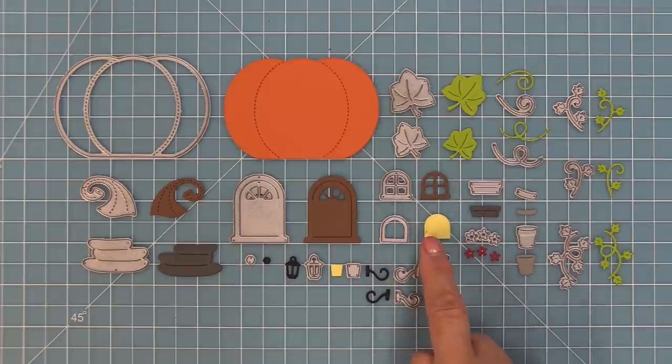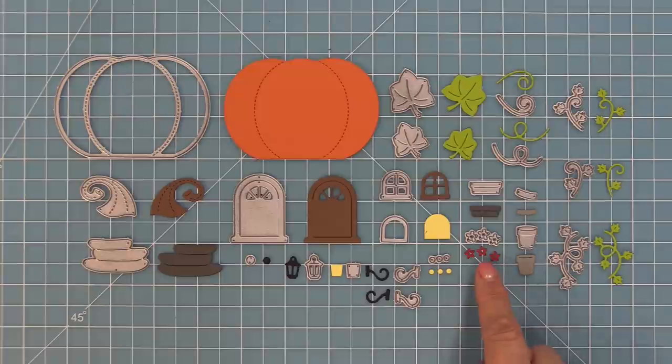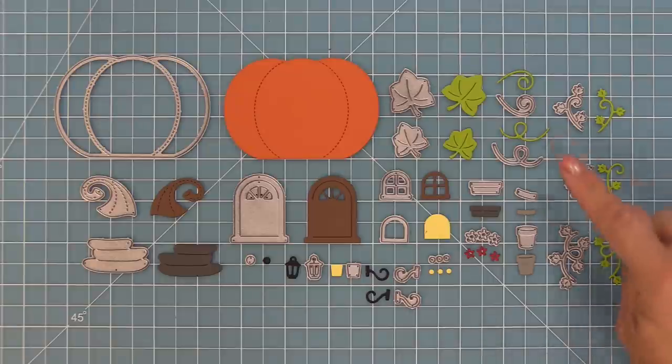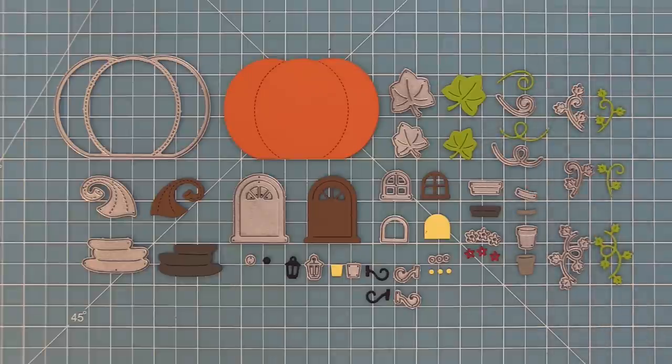Here we have the windows for the house and a little backing to add light to the window. We also have a window box and some cute little flowers that can go in that box, with flower centers to put behind. There's an adorable flower pot with a little rim to add as a detail, and then some great vines and leaves — two sizes of leaves, cute little tendrils, and tendrils that also have little leaves on them.